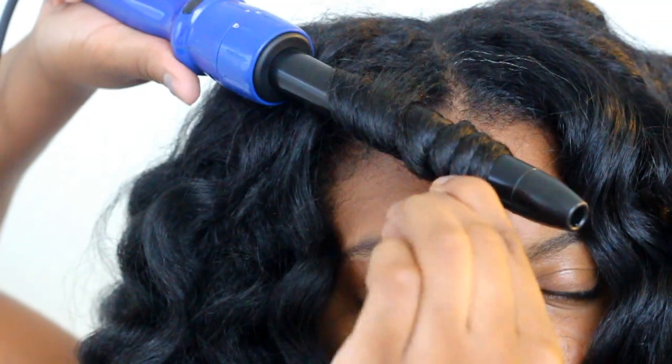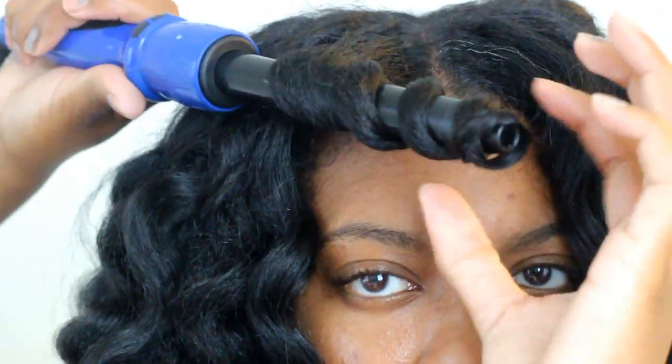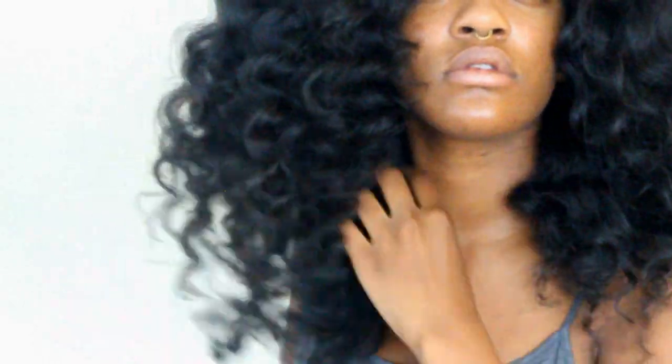Once you are finished curling, now it's time to pick this hair out. I'm just starting off with the bottom of course and just combing through. A lot of her hair is a lot frizzier than defined, so it's really up to you how much picking you want to do. I kind of went a little ham with the picking, but then I went in afterwards and just made some of the curls tighter. Either way, it looks so so beautiful — here is the finished look!